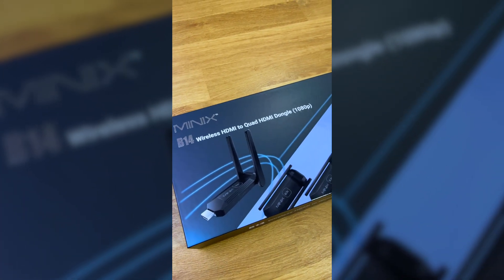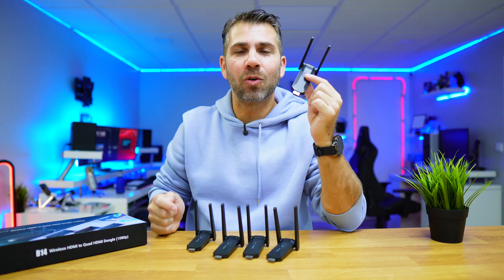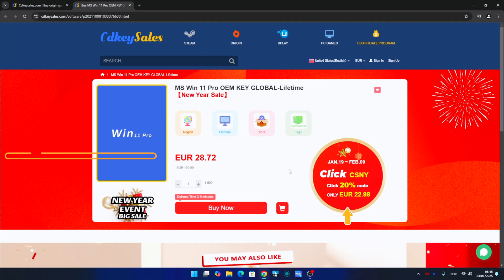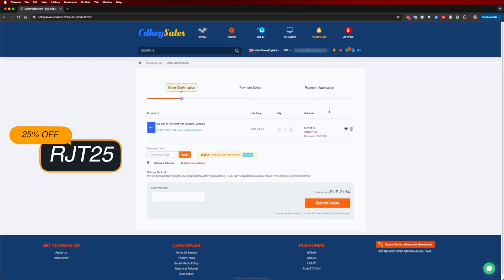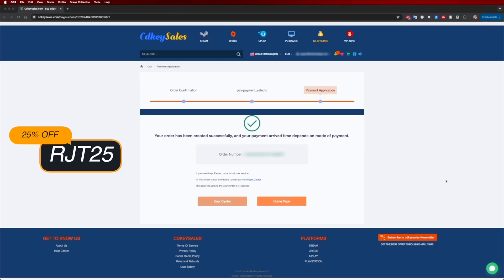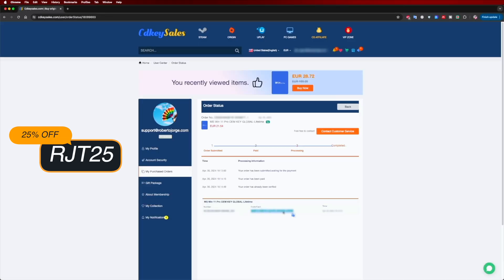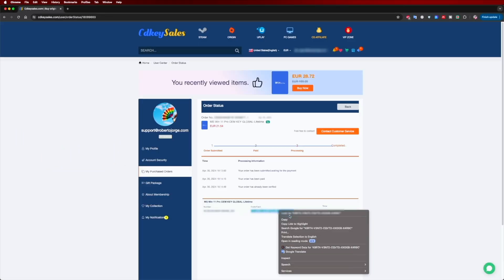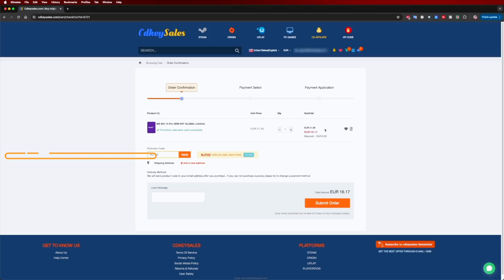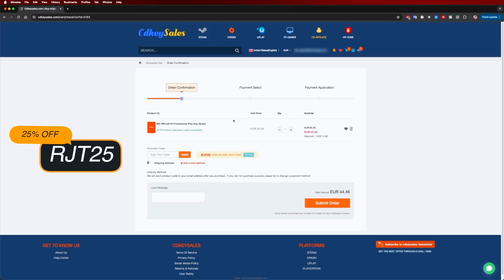It's called the Minix B14. If you're watching this on your Windows 10 or 11 computer and haven't activated it, check out cdksells.com for budget official OEM keys at an affordable price. Use the coupon code on screen or in the description to get it even cheaper.